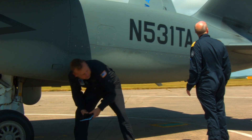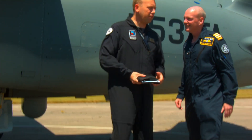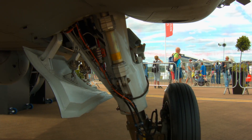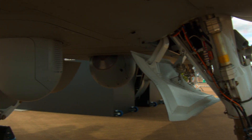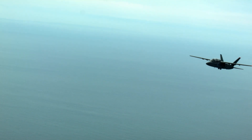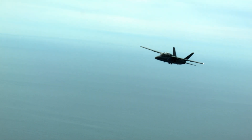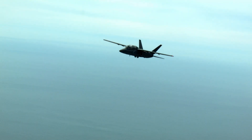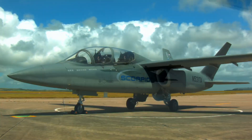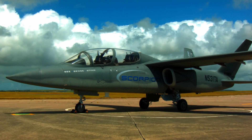Worldwide, there are A-37s, F-5s, and OV-10s that are aging out and need replacing. With the heavy focus on the current modern ground commander and his need for intelligence, surveillance, and reconnaissance, we developed the Scorpion from our own requirements rather than a government set of requirements. We see the Scorpion as really fitting the role of an ISR multi-role airframe as its primary mission.